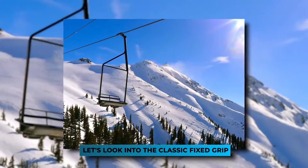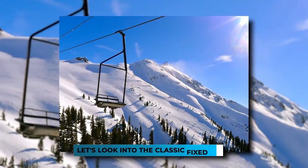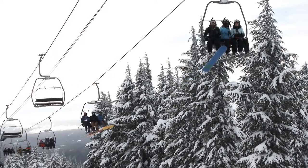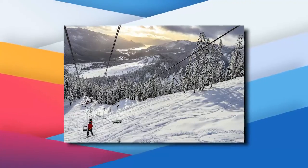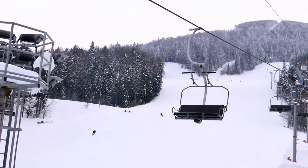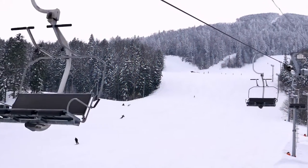First up, let's look into the classic fixed grip. If you're old enough to be called a millennial, you've probably ridden the classic fixed grip chair. These are basically a looping steel cable with a large pulley at each end. Carriers, which are a couple of chairs in this case, are suspended from the cable and fastened with a mechanical grip. This grip works like a vice and is tightened around the cable to prevent the chair from sliding back.